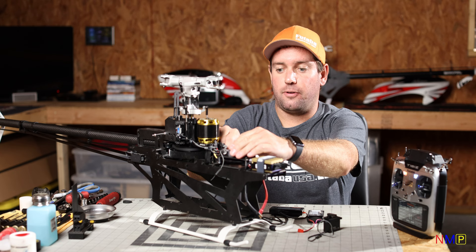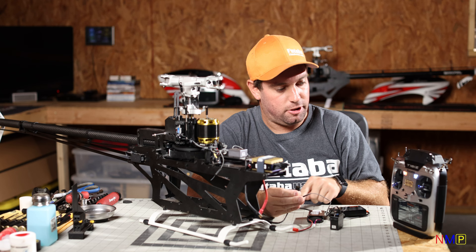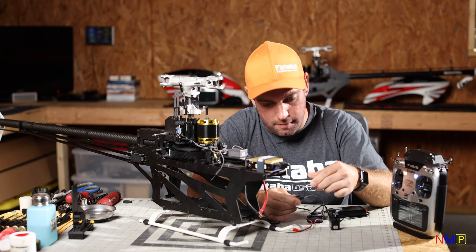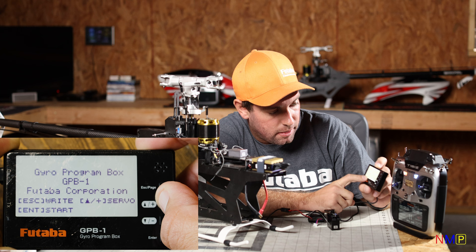I'm also going to show you how to put the servos in 760 microsecond neutral pulse width mode. First things first, plug your servo into the GPB-1. I've got a really long S-plus cable here because we'll eventually use it to connect to the transmitter. Go ahead and plug that in. Three different options will come up: Write, Servo, and Start.